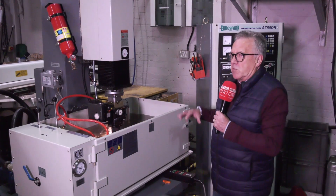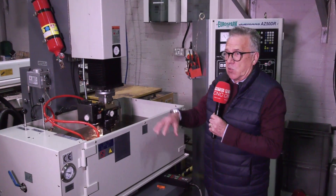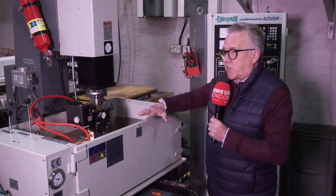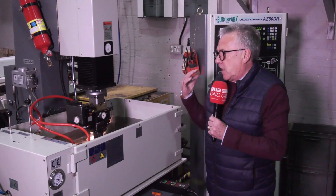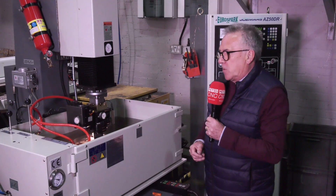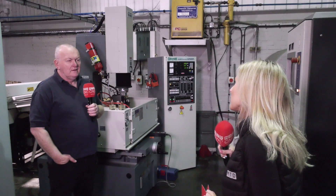Another benefit of the Jomar 322 is the footprint. The machine takes up obviously less floor space — with Mazplaz it's got a floor space issue with the CNC-controlled machines they've got. This fits into an envelope which is more manageable. It's got 300 by 200 by 200mm on the movements, which is quite flexible for the size of parts and molds that they are producing.